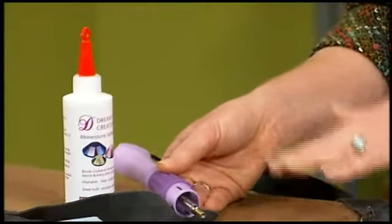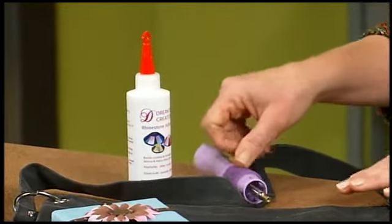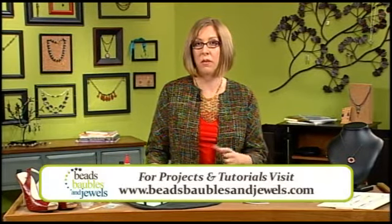An alternative to using the heat set tool is to use flat back crystals without adhesive on the back and a special glue that works for fabric. That's handy when you're adding just a few crystals to costuming or wardrobe of some kind.